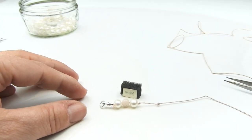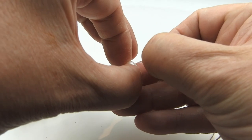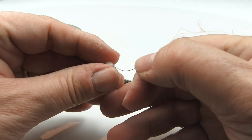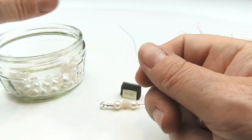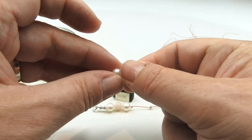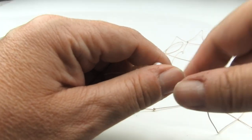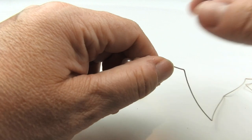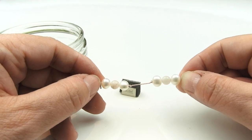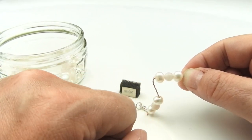So we can take our needle and pop on our next trio. We're going to pop on one of our pearls. You'll notice that I'm doing pearl, then Morganite, then pearl. The reason I'm doing it this way rather than the other way is the pearl has the smallest drill hole. The Morganite has quite a generous drill hole, which means the knot of the silk won't sit on the outside of the Morganite. If it was the other way around, this knot here would disappear inside the actual Morganite itself. So hence why I'm doing it this way around.